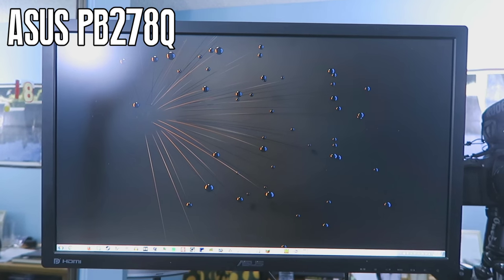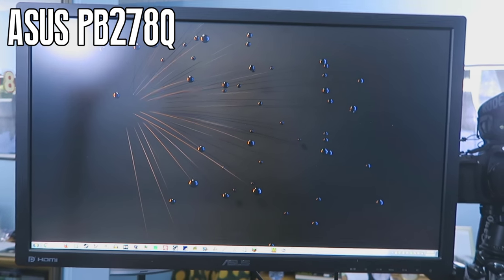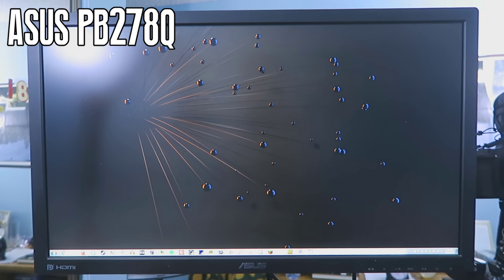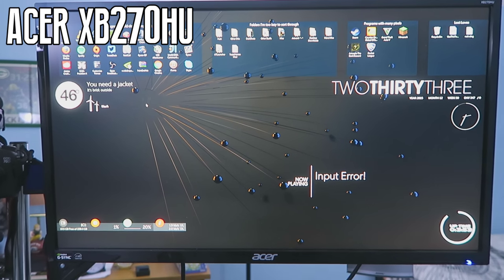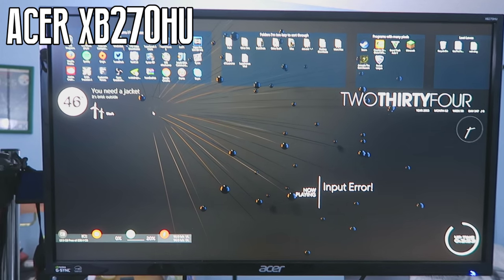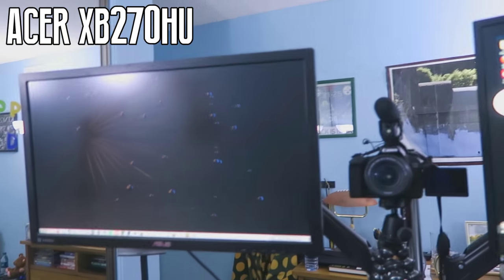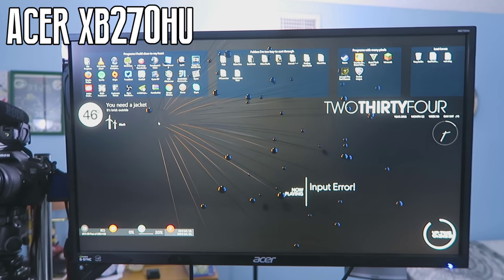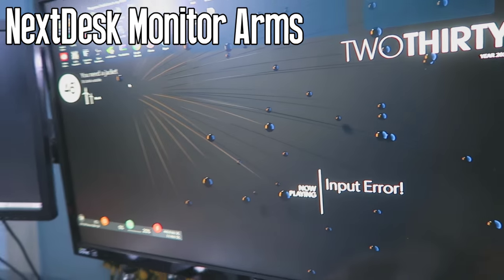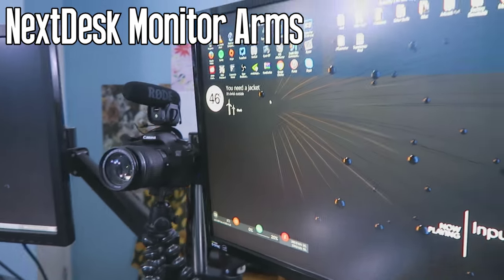Monitor number one is the Asus PB278Q — this is my non-gaming monitor, used for web browsing, thumbnails, pretty much everything except gaming. It's a 1440p, 60Hz IPS panel, so it looks really great for color. My gaming monitor is the Acer XB270HU — 1440p, 144Hz, G-Sync IPS. Honestly one of the best gaming monitors you can buy on the market. They're both suspended by a monitor arm in the back, which is really nice because you can adjust them, bring them forward, turn them left and right — really great for whether you're standing or sitting.